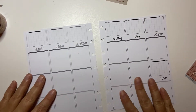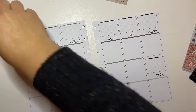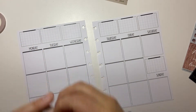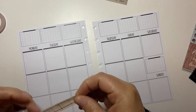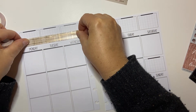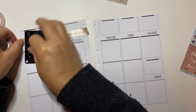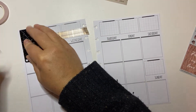The first thing I'm going to do is put my washi at the top. I think I'm going to put this plaid one at the top first. Oh yeah, for sure. And this kit does have date covers, so we'll be using those after.